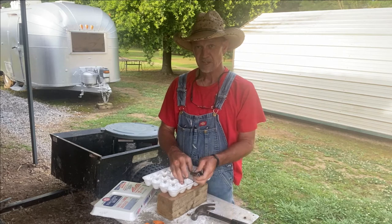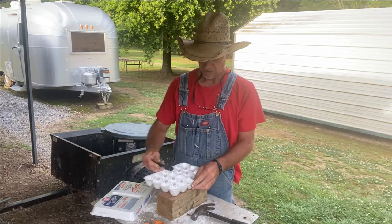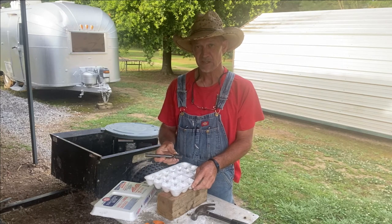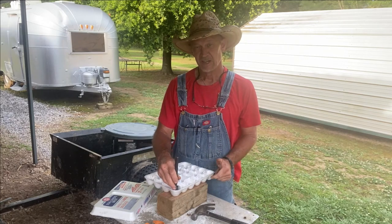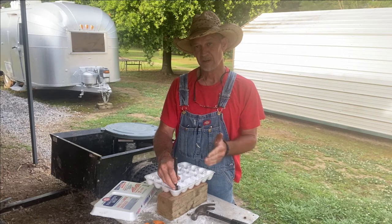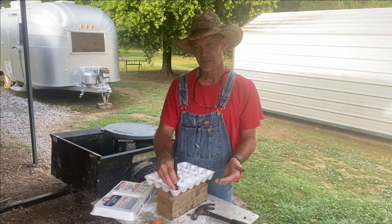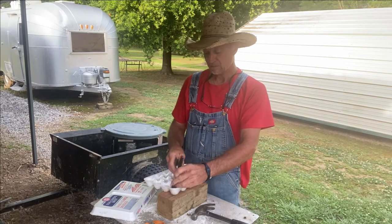My little incubator only holds 20 quail eggs. I'm hoping I can hatch out at least 15 and raise 15 at a time — hatch out 15, have 20 more eggs go in my incubator, and do a little rotation like that.